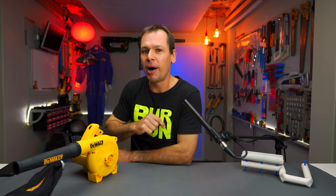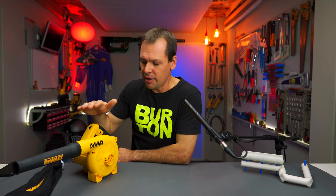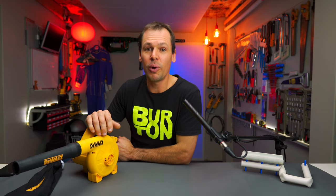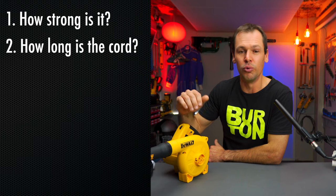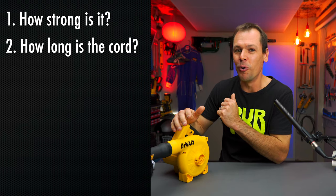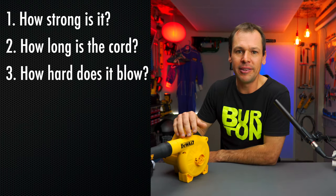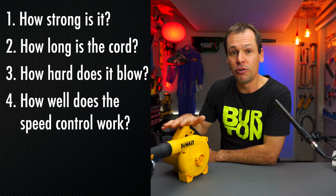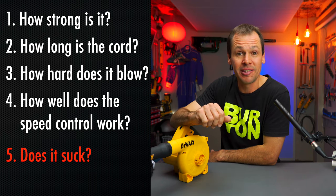When I was looking at buying one of these things, I was weighing up basically the cordless versus the corded version. The cordless version is a little bit more expensive, so I went for this one to try it out. I was asking myself basically four questions: how sturdy is it or how well is it built? How long is the cord? How hard does it blow? And how well does the speed control work? And maybe a fifth question — does this thing suck?